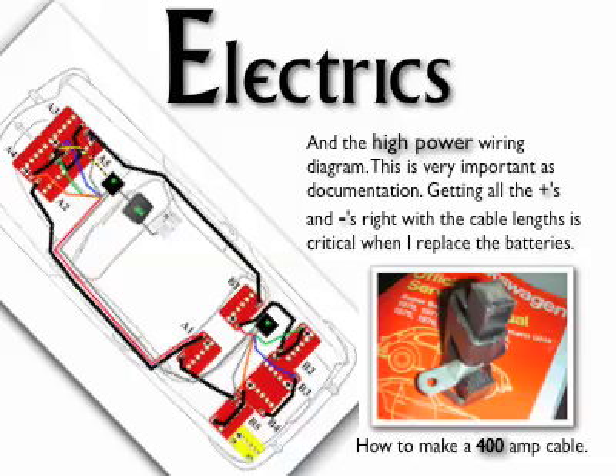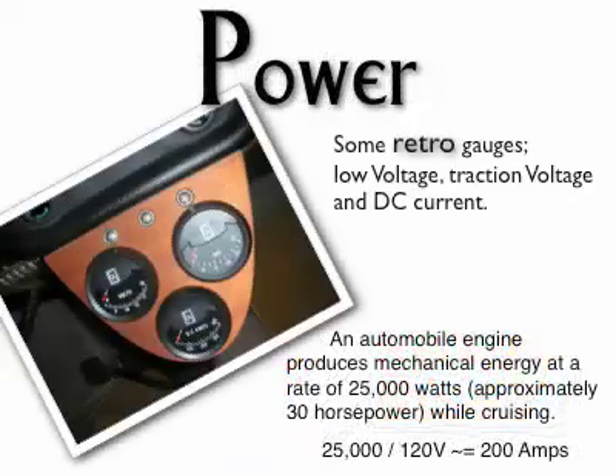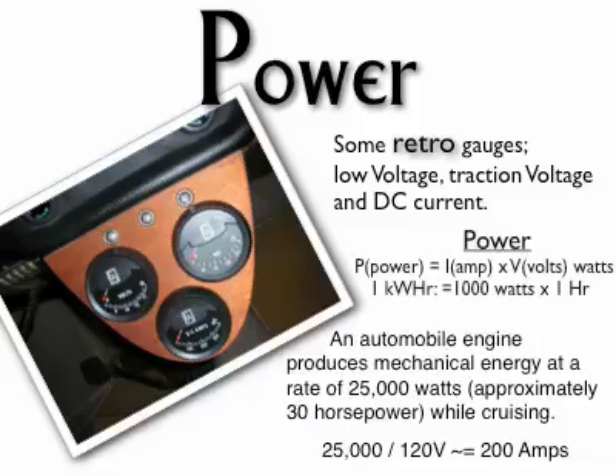Two Paktrakr remotes spider out to monitor the 10 batteries. There is a separate battery for the low-voltage systems — the lights and horn, windshield wipers, etc. The gauge on the left shows the low-voltage battery level. The one on the right is the total pack voltage. Underneath is current with a scale to 400 amps.